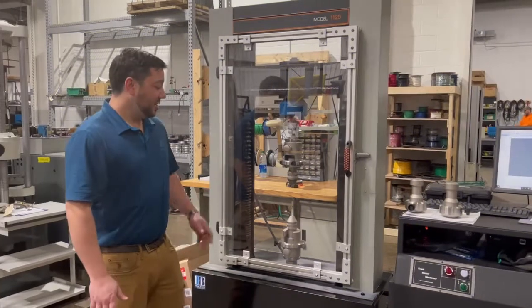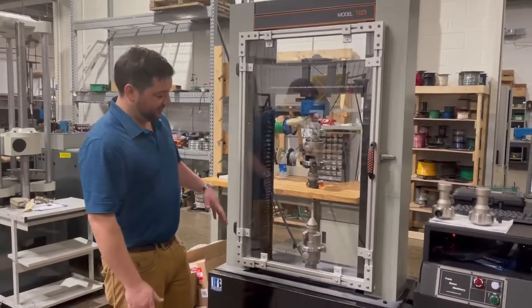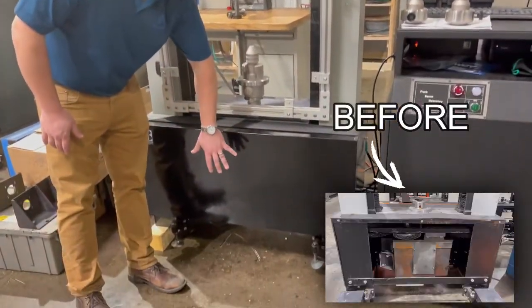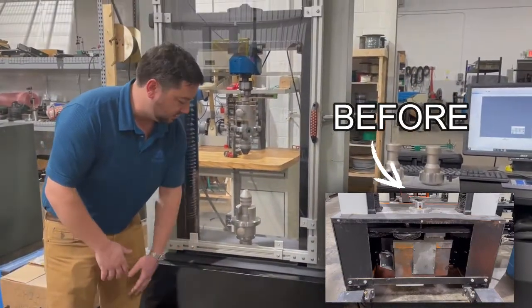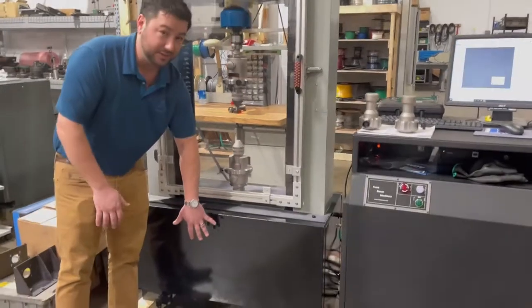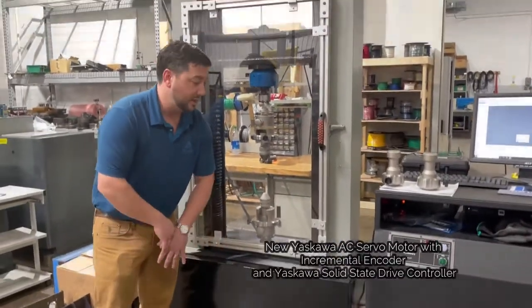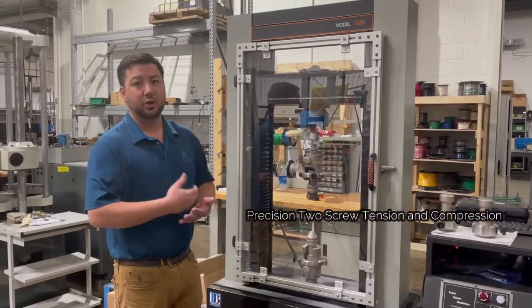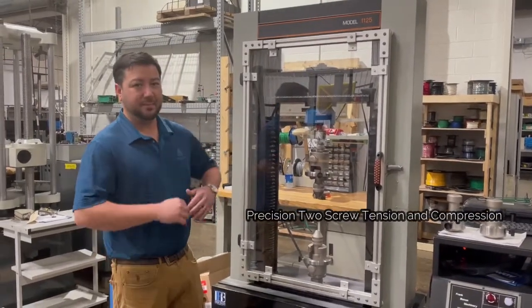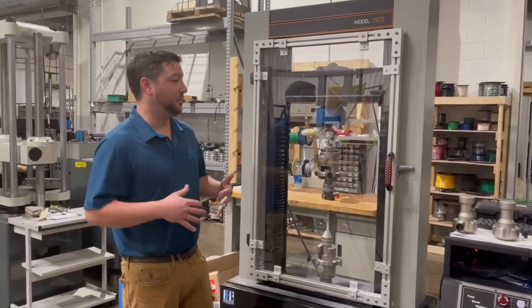Hi, Jeff here. So what we've done today with this 1125 is we've replaced this entire drivetrain. Previously it was a clutch two-gear setup. We've replaced it with a planetary drive AC servo motor — pretty much taken all the wear components out of this. Got it gear to gear, low tolerance all the way through: the most precise machine that we can make.